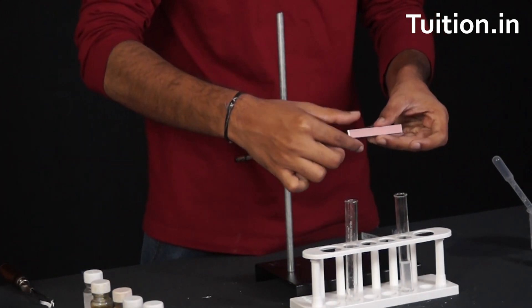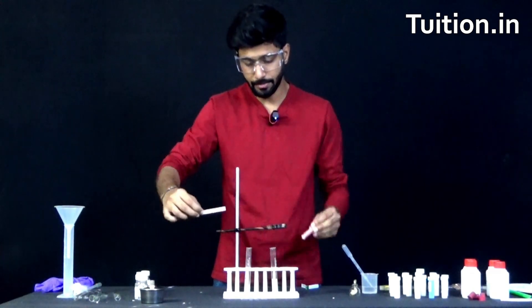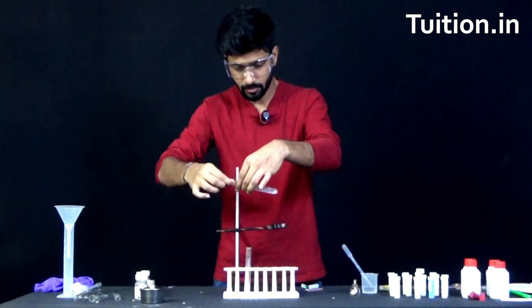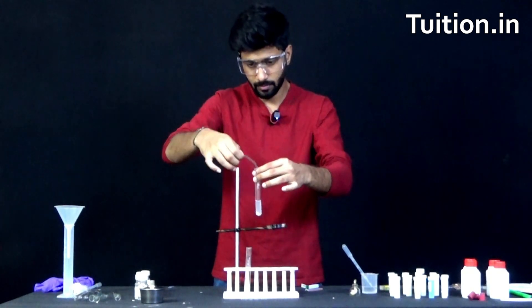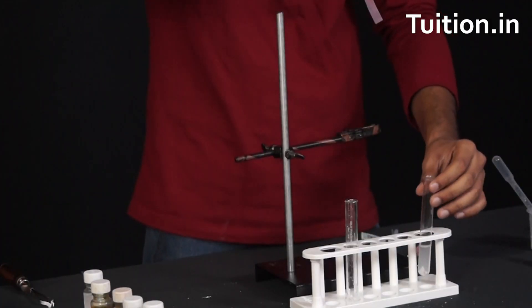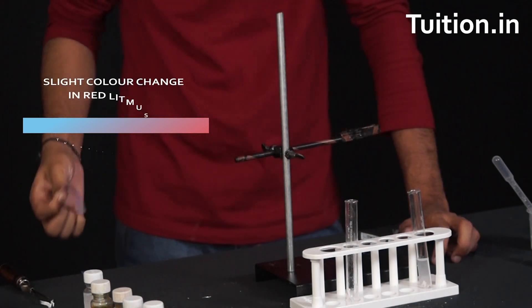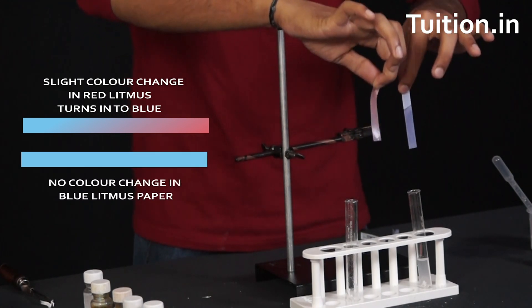Let us now take a piece of red litmus and do the same thing. Let's bring it close to the solution. As you can see, there is borderline blue on the edges of the litmus paper, which means red litmus has changed its color to blue. So blue litmus remained unchanged, whereas red litmus changed to slightly blue in color.